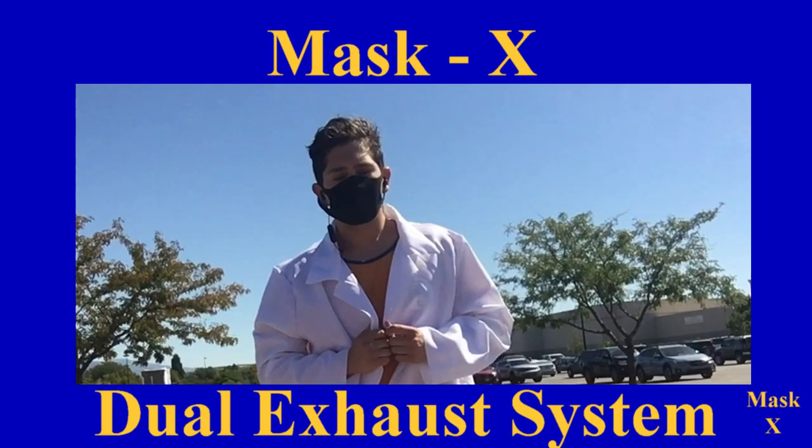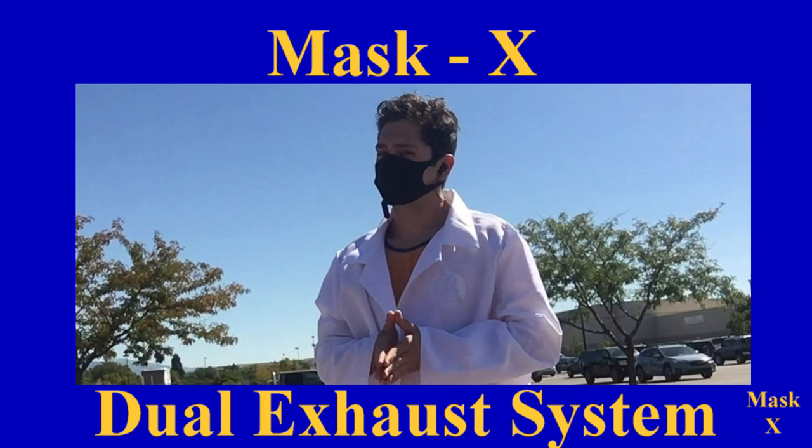The Mask X Dual Exhaust System comes in black, green, red, and chrome. Get your kit today for only $19.99 a month for three months. Order now!